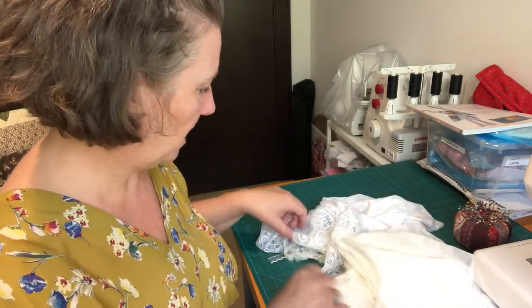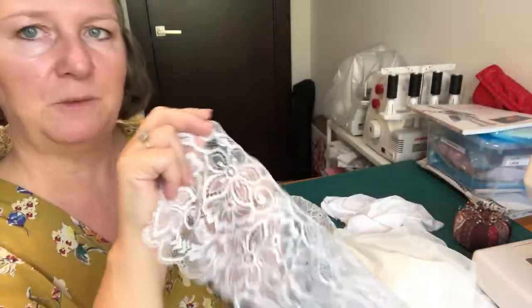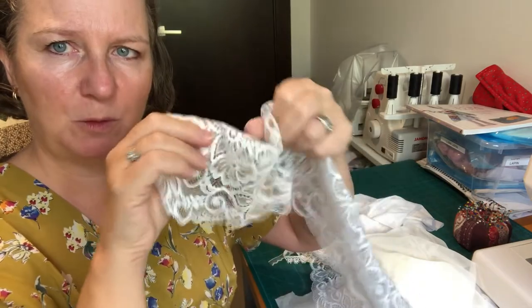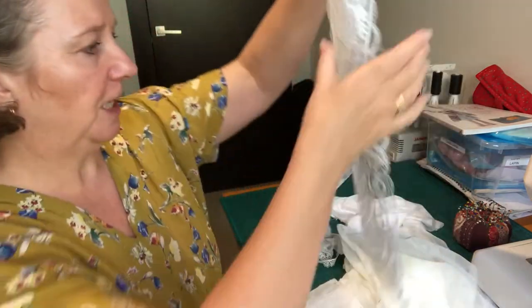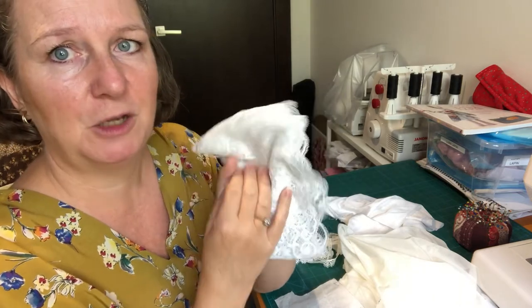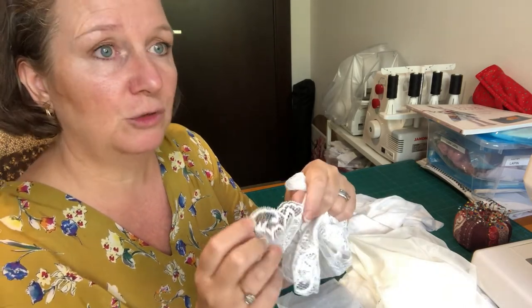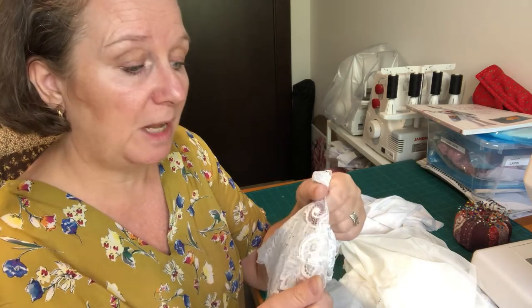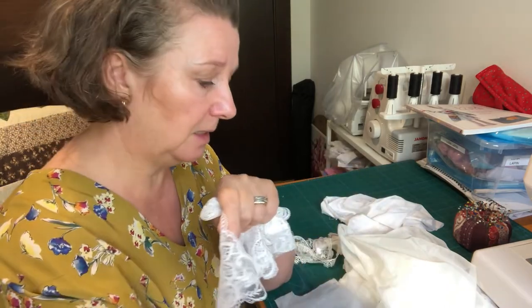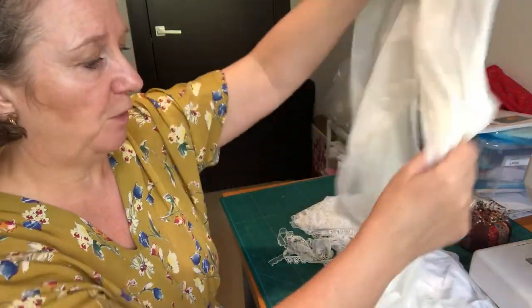The other option from my stash is this lace here, which is probably what I'm going to use. I don't think this one needs to be interlined with anything — once it's gathered and on, it'll make a nice little lace French knicker. You could also find lace like this at a charity shop, or thrift a net curtain — that would give you some fine mesh for making the knickers, not dissimilar to the bra interlining fabric.